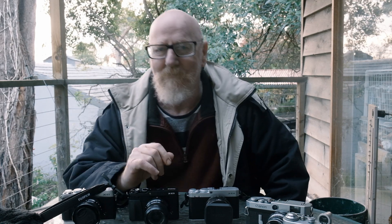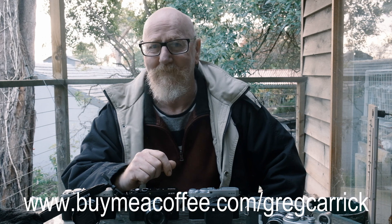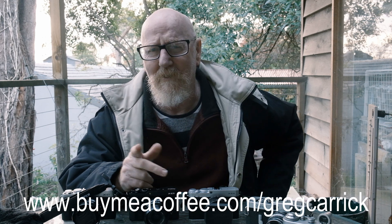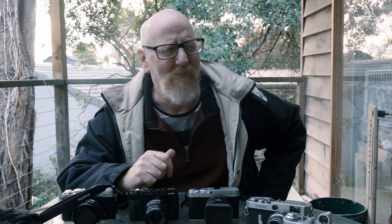Well hello everybody. This is a Clayton's review of the XE4 — it's a review you get when you don't really have a review. I think Australians would understand that.